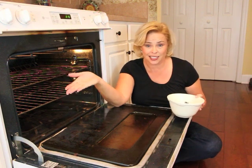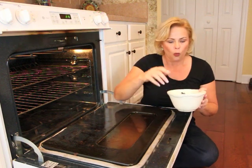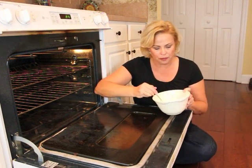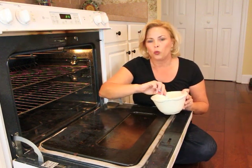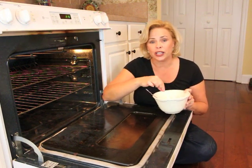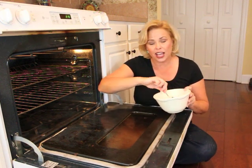Today's project is something I saw where you're supposed to be able to clean your glass in your oven door without using harsh chemicals. So let's check this out together and see if it works. As you can see we have the perfect test subject, a filthy glass in an oven door. What the post recommended on Pinterest was to mix up one quarter cup baking soda and then add hydrogen peroxide to it until there's a thick paste. So that's what I've done here.